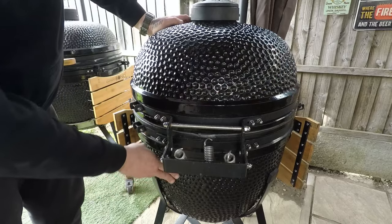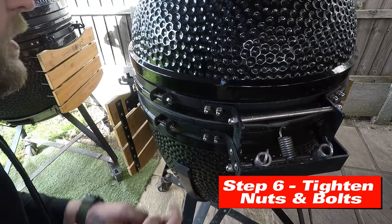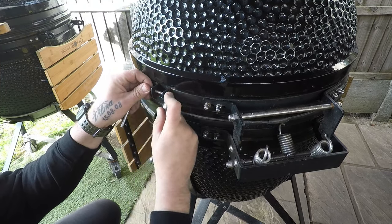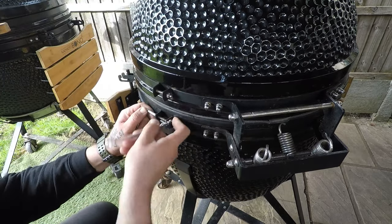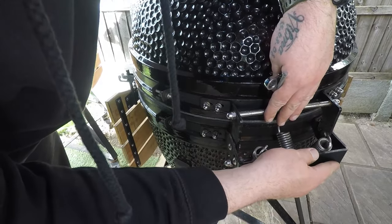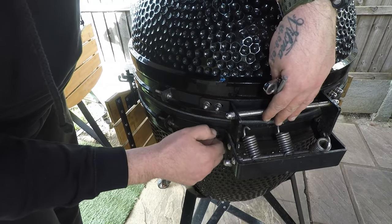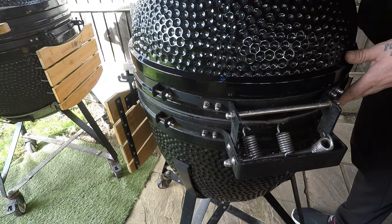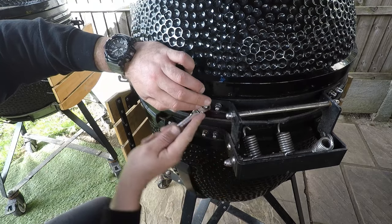Step number six: tighten the ring bolts. Make sure they are sitting upright and you're not over-tightening them. Make sure you press the hinge up flush and hand-tighten all the bolts first, ensuring everything is still sitting nice, square, and aligned. Then tighten the nuts fully.